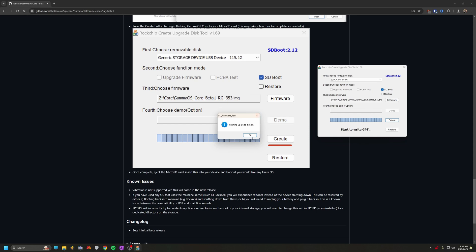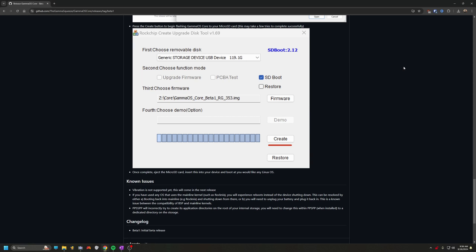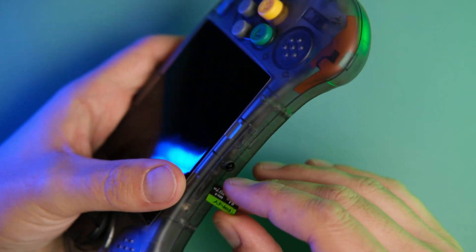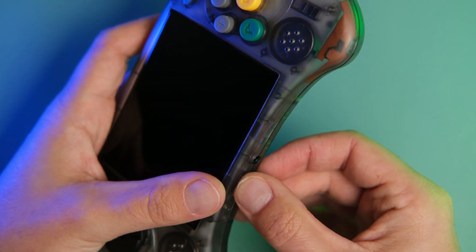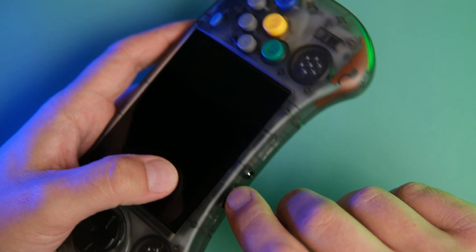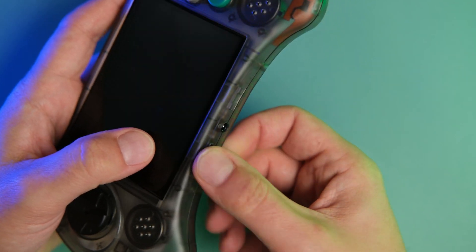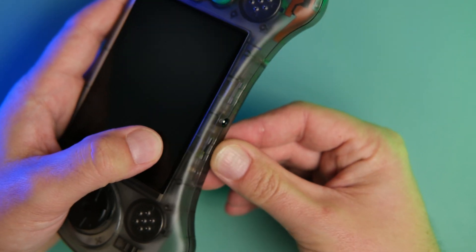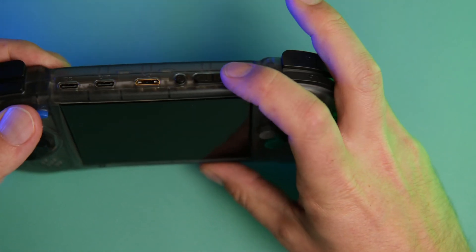It's finished creating the disk. Make sure you safely eject the SD card if necessary — on my computer it had already ejected when the program completed, so I just went ahead and popped that out and popped it into the RG Arc. And this is Schrodinger's position — it's the wrong way, then the wrong way, then the right way — and finally get the micro SD card in. Let's power on the device and watch it boot up.